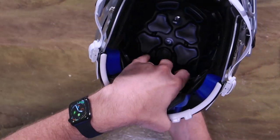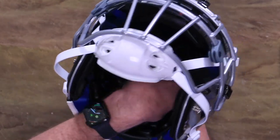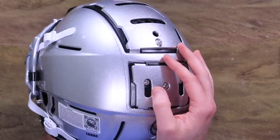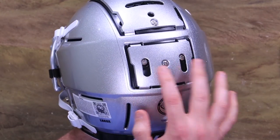You want to put your fingers right in there and hold the T-nuts in place. I'm holding these in place right now with my fingers and I'm going to remove these guys and these guys.